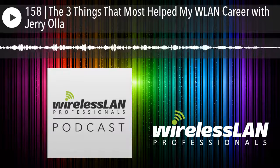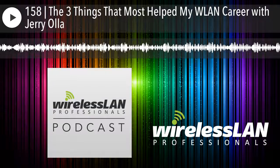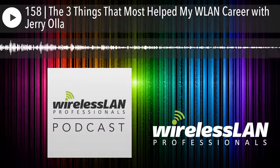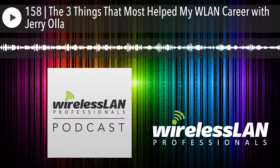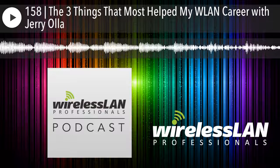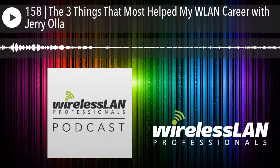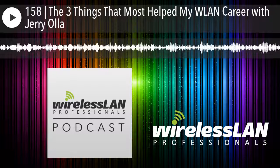Before coming to Ekahau, where were you? What was your journey into Ekahau? When you're talking specifically Wi-Fi, I started getting interested in Wi-Fi as more of a hobby. Let's go there — why did Wi-Fi even interest you and how did you get into that?